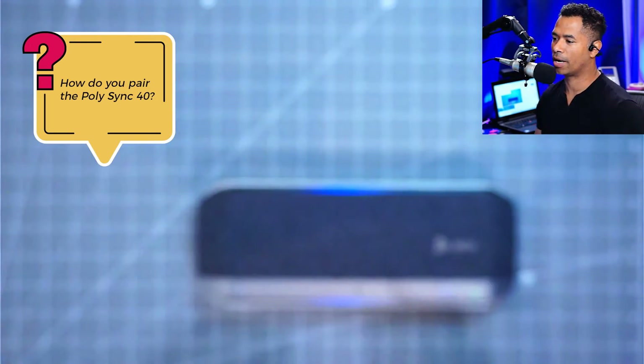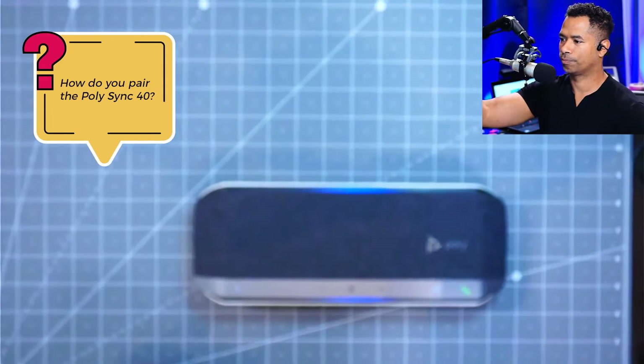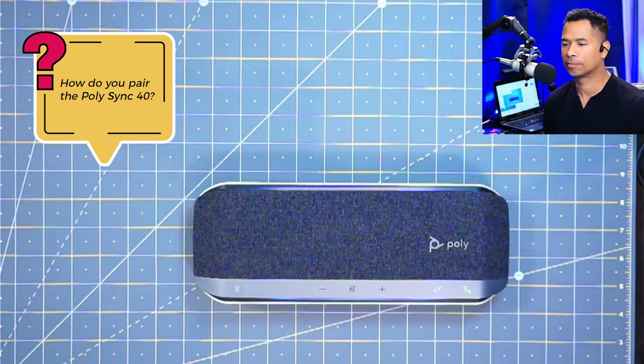I'm going to try that on my end and you should see on the PolySync 40 — we get a connection. Pairing successful. PC connected. That's what you want to hear. And now you have successfully connected your PolySync 40 to your Bluetooth dongle on your PC.